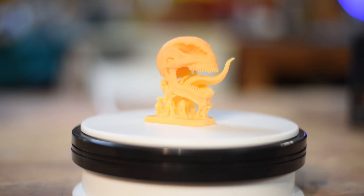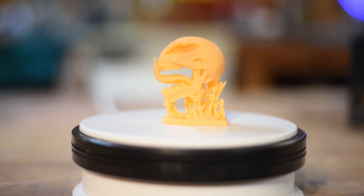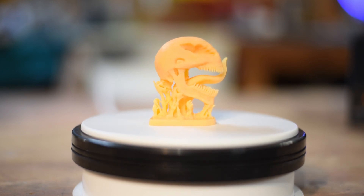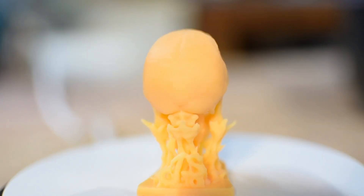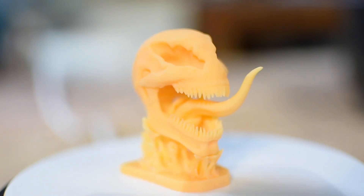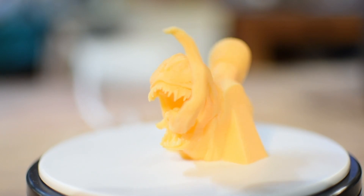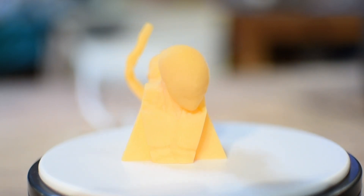Here is a venom skull that I printed — it's a three-piece part with teeth, tongue, and base all separate. The detail on this is just awesome. This printer is capable of doing some pretty amazing things when it comes to small pieces. Looking up close you can really see the extreme amount of detail this 3D printer puts out — the teeth came out awesome and the support material is so easy to remove. Here's also a Spider-Man venom bust printed on this printer — quality came out great.